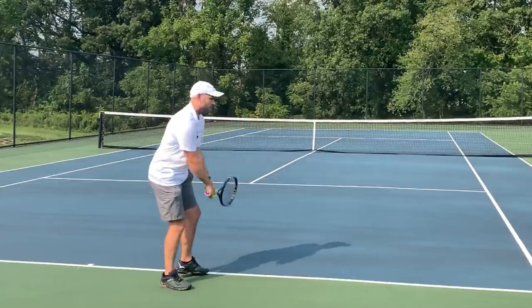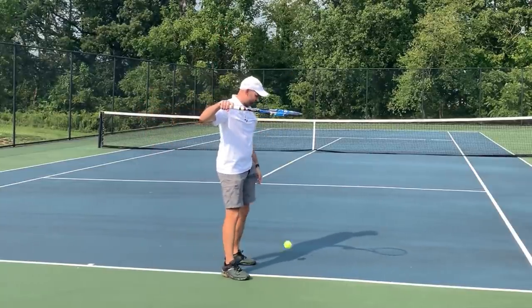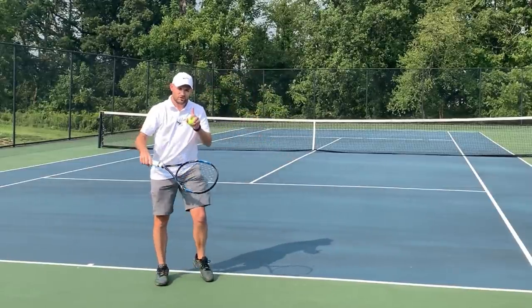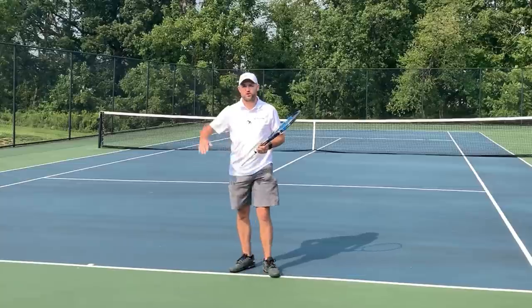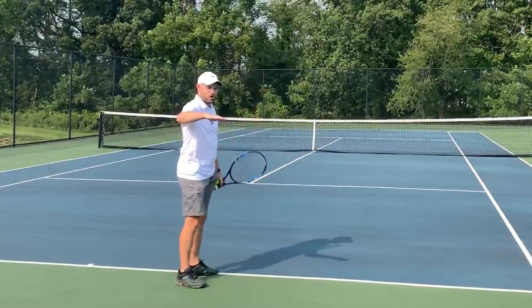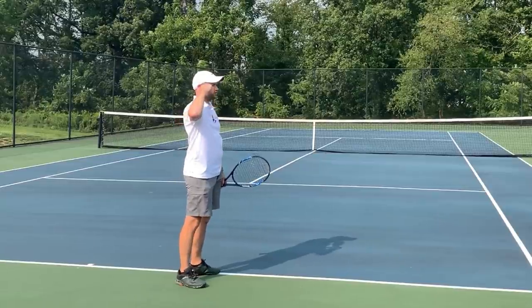So one last time: toss, lift the racket and just have it so you could place a ball in the throat of the racket. Drill number two — this is where you're going to learn to salute. What you want to learn is really simple: with your palm facing down, just salute.